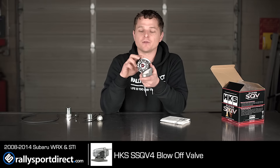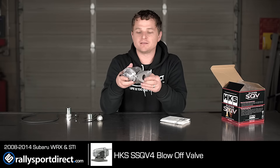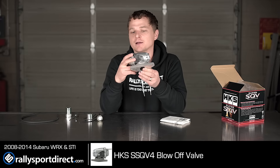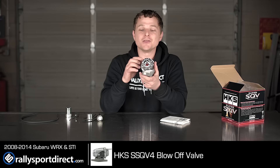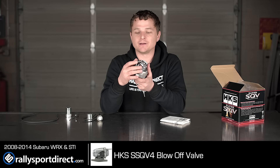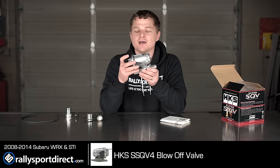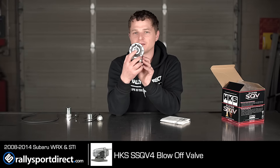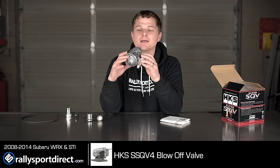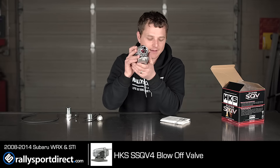Let's talk about the construction. All aluminum construction — just a beautiful piece all around. This has kind of become the iconic blow-off valve. It looks like a jet engine to me. You can also get different pieces here to change the sound a little bit, so they do fully customize this so you can get it exactly how you want it. It's just a beautiful piece.